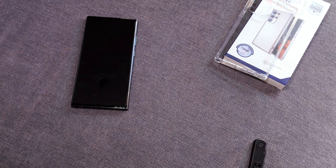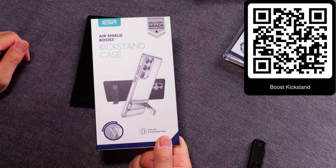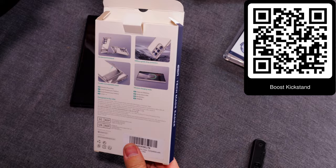Next up, we're going to check out the kickstand case. This one is great if you are consuming video and social media. It features the same cover protection — wireless charging ready, on-demand kickstand, military grade drop protection, just like before — and of course it has a nice kickstand. Same crystal clarity that we had on the last one.